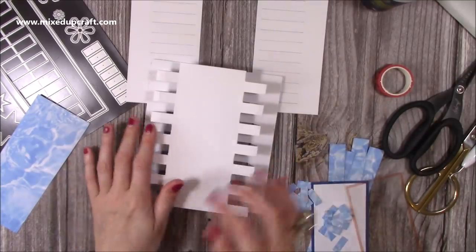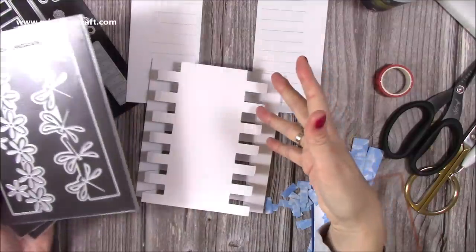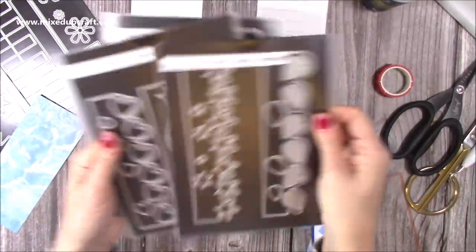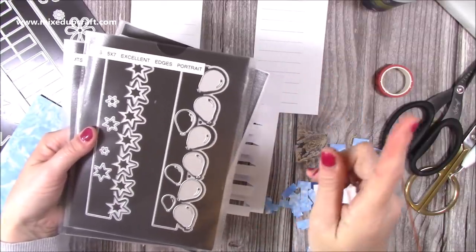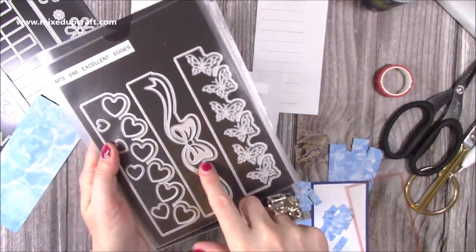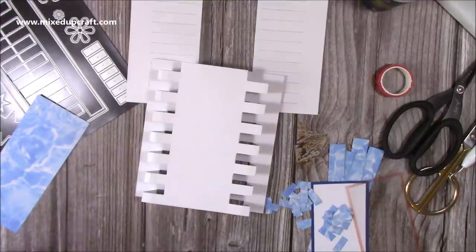You then have edge dies that will coordinate. This one coordinates with the 5x7 landscape but could be used on the 5x7 as well. For this one you have the balloons, stars and flowers — this border can attach onto the sides. There's also one for the 6x6 with a beautiful bow, butterflies and hearts. I'll link the release video if you want to see that in more detail. But for today's card I'm going to use it without the edges and just use the mattes and layers.